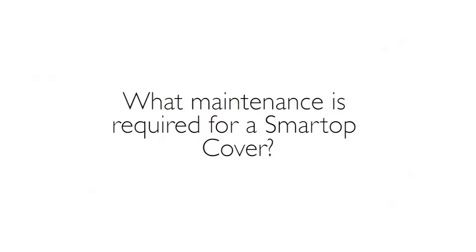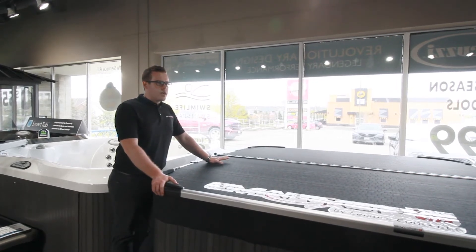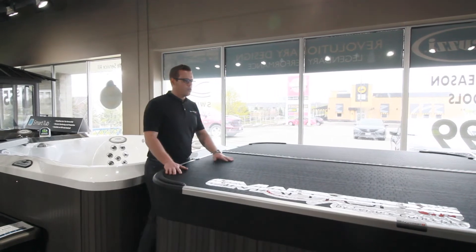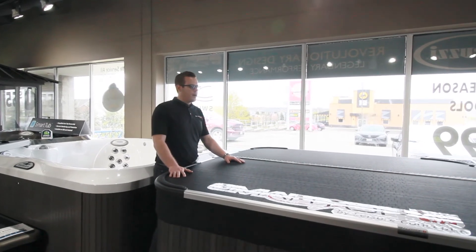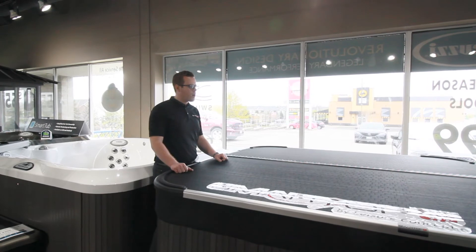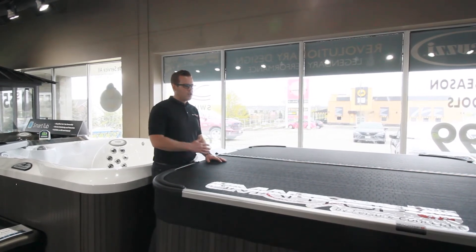What maintenance is required for these covers specifically? That's the great thing about a Smart Top — very little maintenance whatsoever. We just recommend that you wash this down and give it a quick wipe. We don't recommend you use any detergents or cleaners on it. The nice thing about this is it's not going to take on water over time, so very little upkeep, just an occasional wash down.